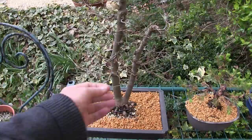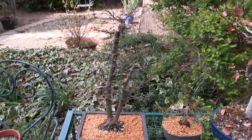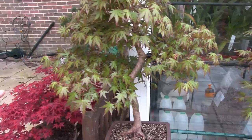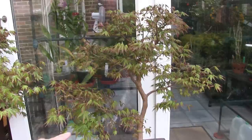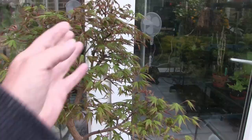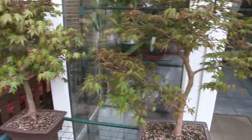And then this is my twin trunk Zelkova Serata — again, there's a video for the repot on that recently. Over here we've got my two maples. I actually got these from scratch — they were six-inch twigs in a pot when I originally got them, so I've grown these on from there. I'm doing the same here: every time I see something trying to shoot out, I take it off, just keeping it tight for this year. Same on both of those.